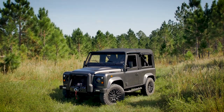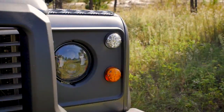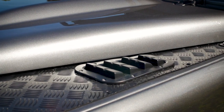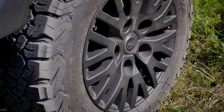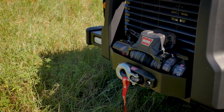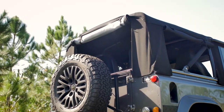This is an ECD custom D90 convertible, painted in chorus grey. The black 18-inch Kahn wheels are paired with the black slimline bumper and all black roll cage. This all adds to an aggressive look.